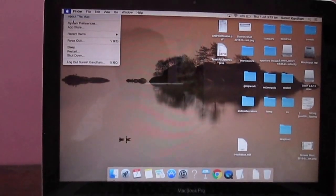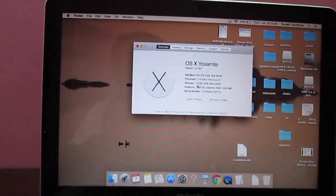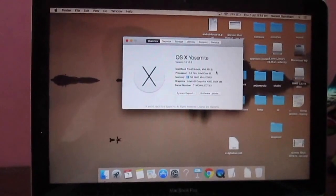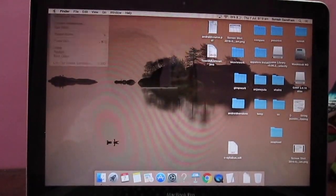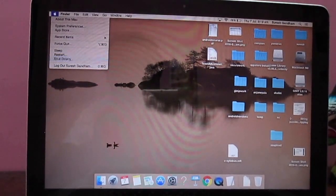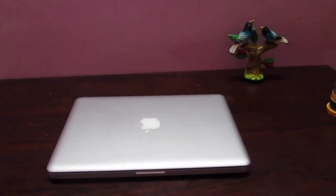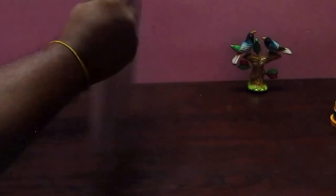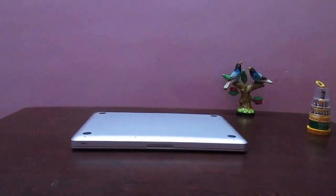Hi everyone, let us upgrade the RAM in a Mac. Currently we have 8 GB, let us upgrade it to 16 GB. Turn off your Mac. When the shutdown process is finished, turn your Mac over and select the correct screwdriver.